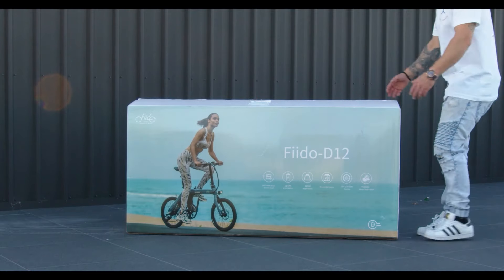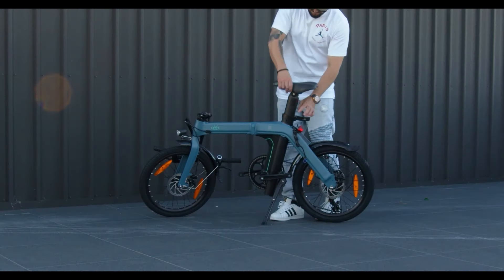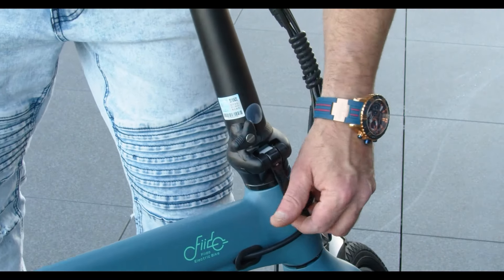Let's get it out and put it together. Remember, lock in the sensor first. Put it in your seat and adjust it. Make sure that's locked off. Place your neck into position and lock that off firmly.